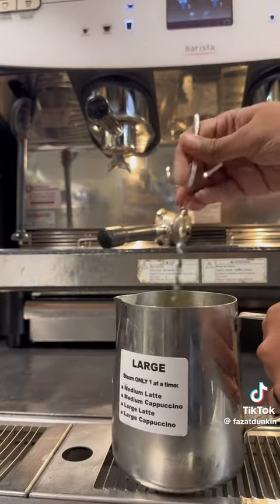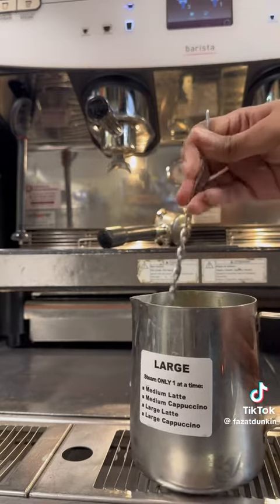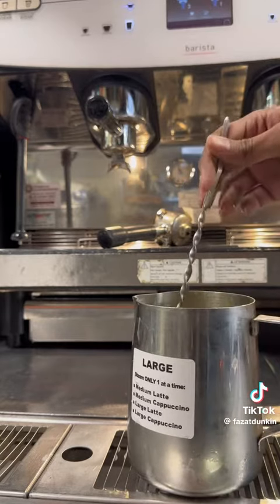Now that everything is in the pitcher, we're going to give it a really good stir. We want to make sure the matcha is dissolved with the milk and the swirl, and everything is mixed together. We don't want any clumps — we don't want anybody in a clumpy mood after getting a clumpy matcha. Let's make sure it's mixed.